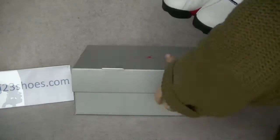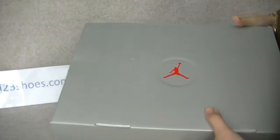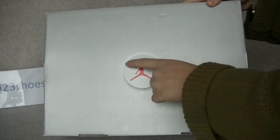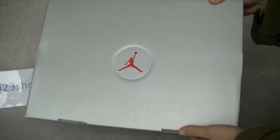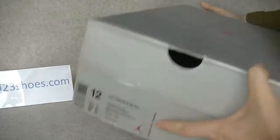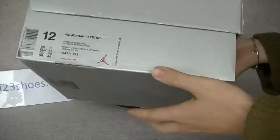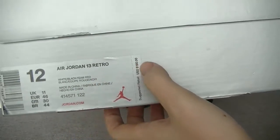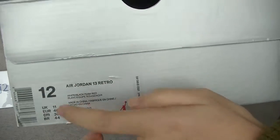So today let's do that delicious check. Check the box first — with the silver box with the red Jumpman on the top of the box, and the little sticker: Air Jordan 13 Retro, size 12.